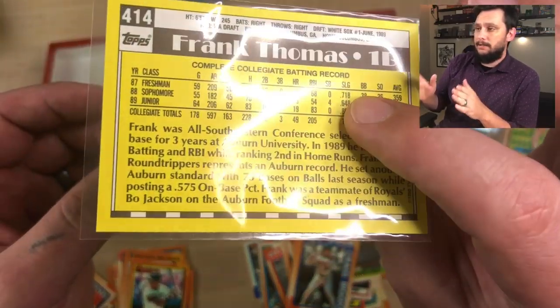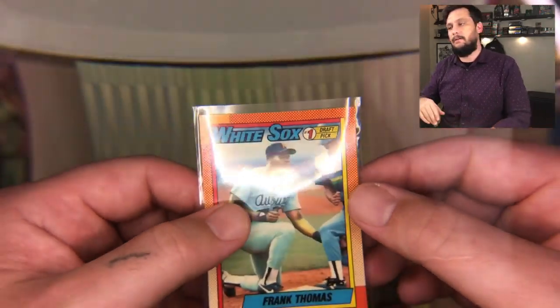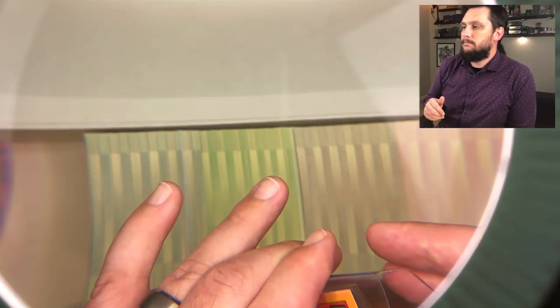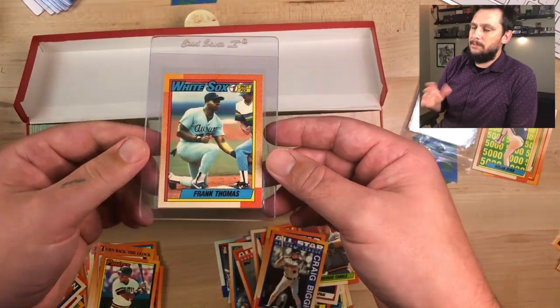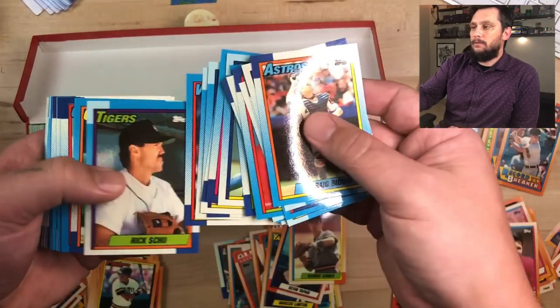In gem mint 10 condition, that Frank Thomas rookie can go upwards of $500 to $600. This card right here is what makes the set, essentially, but there are so many other cards too. I'm looking at this Frank Thomas — the edges, the corners — double checking, making sure there's nothing major wrong with it. It's beautiful. It's at least a Mint 9, which I'm happy with. A Mint 9 is going to run about $150, maybe more, and that alone is almost going to pay for this box.